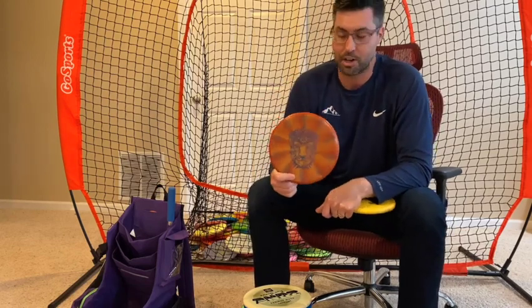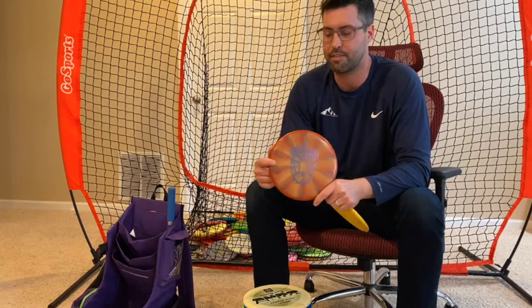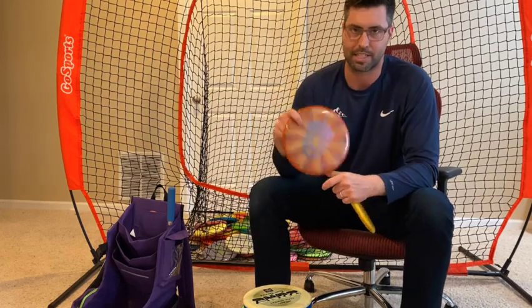Switching to the throwing putters, I do use the Prism Plasma Envy. It's got a lot more stability on it. Not really throwing it into the wind, but it's got enough stability to fly straight and true for a long time for me. So when I pivoted from the base plastic, this is what I moved up to.